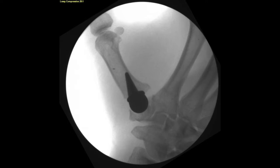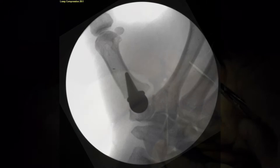Fluoroscopy is brought in and shows good position of the implant with adequate fill of the trapezium, and the stem typically will abut the medial cortex of the metacarpal.